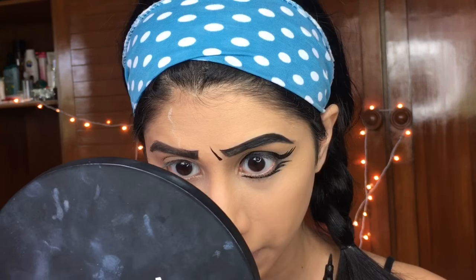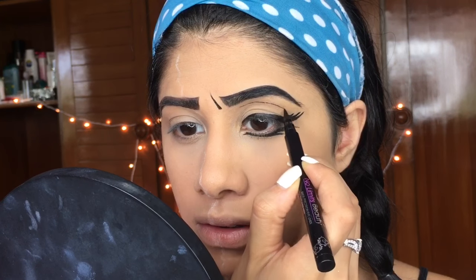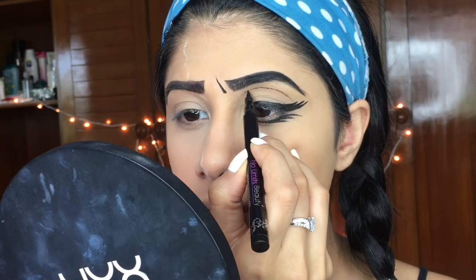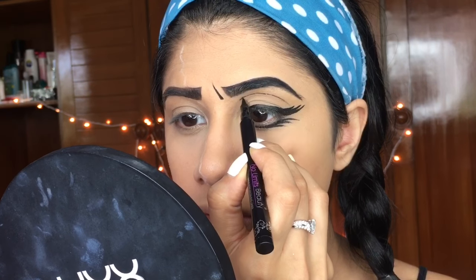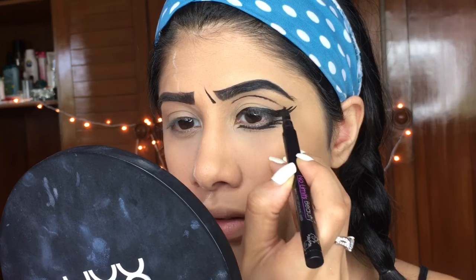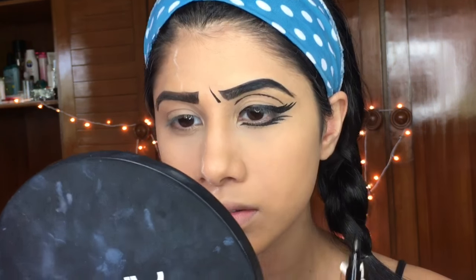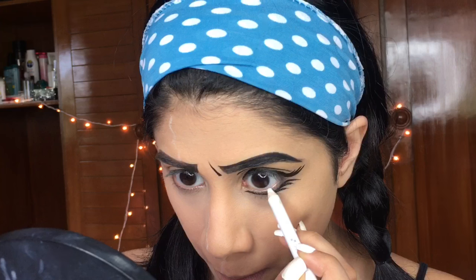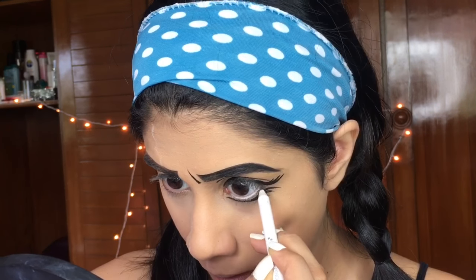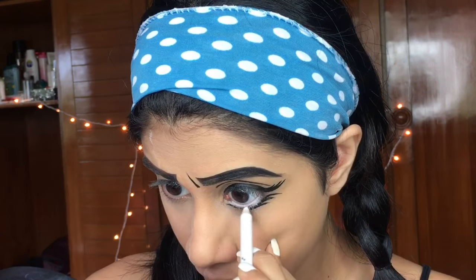Now I'm drawing a fake crease for the cartoon effect and to enhance the sadness. I didn't draw it lower because I have folds and it would have looked funny. Then I'm taking the white pencil in my waterline and a little bit lower, so my eyes look wide open and give that doll-like effect.